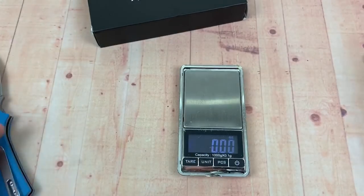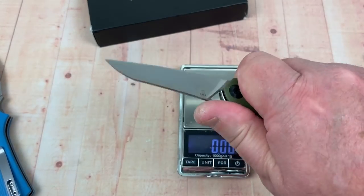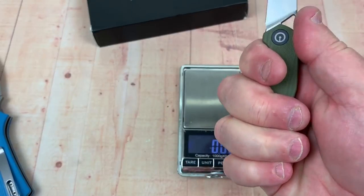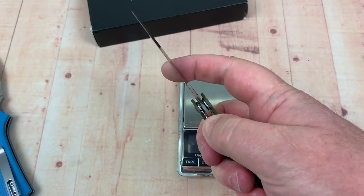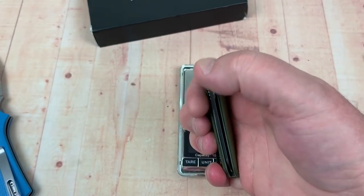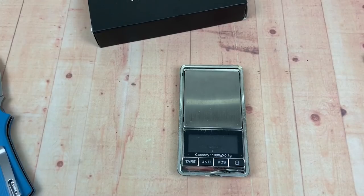And I'll tell you what - Civivi and definitely better ergos than this as well. I'm kind of a three finger guy anyhow on this McKenna. They just make it super light - this is half the weight of the Zip Slip. That's craziness, that's insanity.